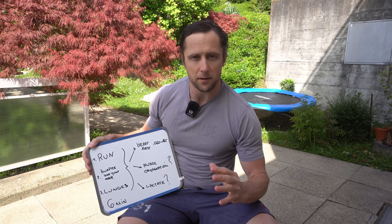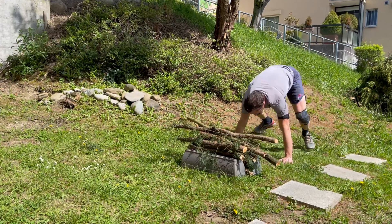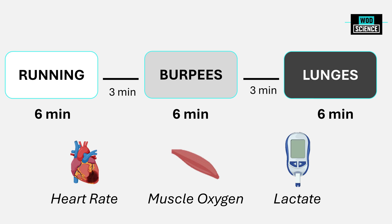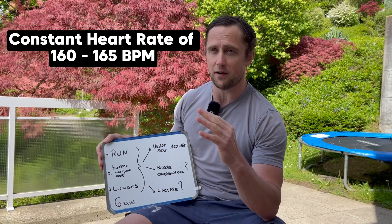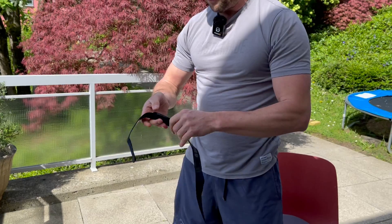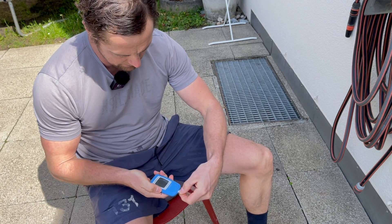I'm going to do three exercise modalities: first a basic run, then burpee box jump overs, and then also lunges. Each time I will move six minutes continuously. I'm always going to aim for a heart rate of 160 to 165, which I know is my red line — my threshold. And I want to measure not only the heart rate but also the muscle oxygenation within each modality as well as lactate.